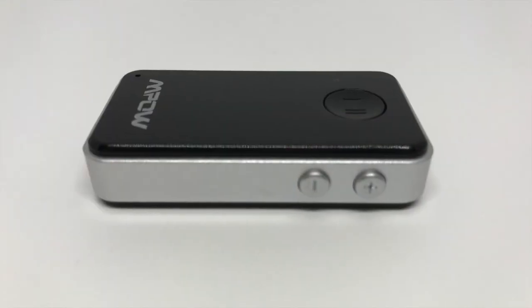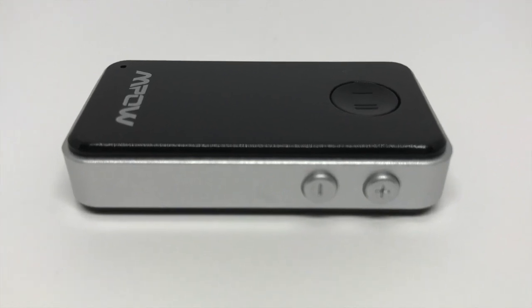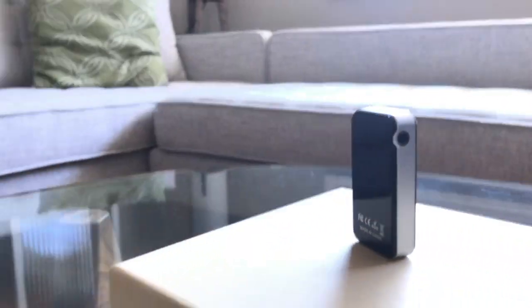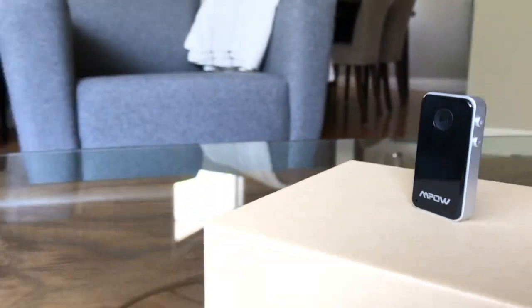Before I end the review, I want to talk about a couple of things I did not like. The main thing was how volume up and volume down operate — you have to hold the button for a few seconds for the volume to change. If you just tap the buttons it changes the song instead, which is a bit annoying. The other thing I didn't like was the range — you get about 30 feet, but if there are objects obstructing a direct path between your phone and the receiver, the audio can cut out.